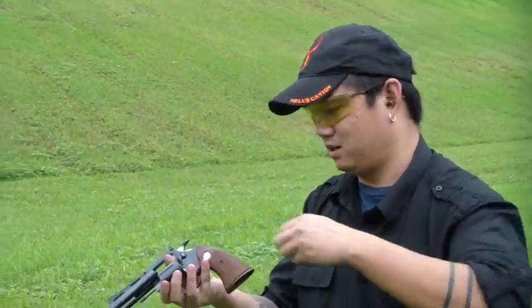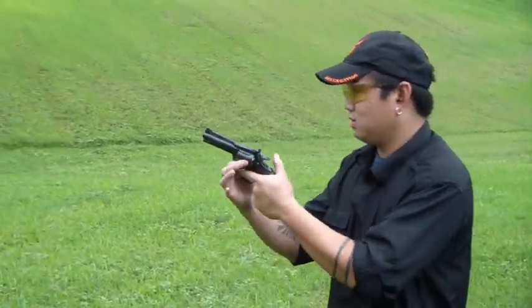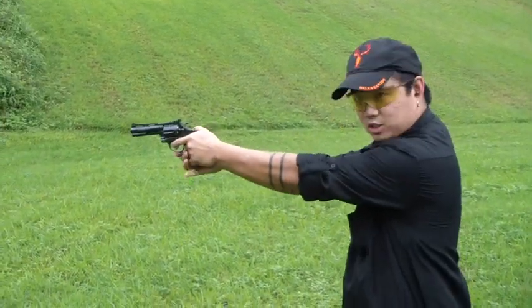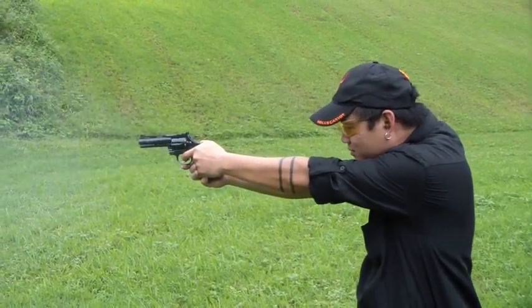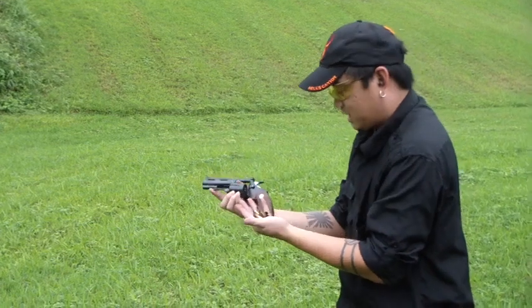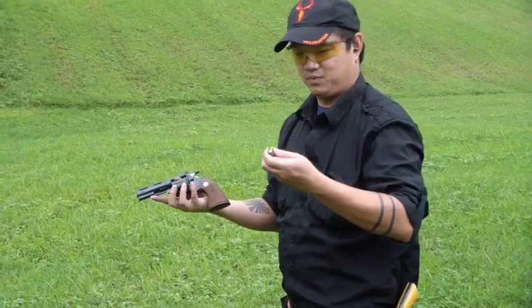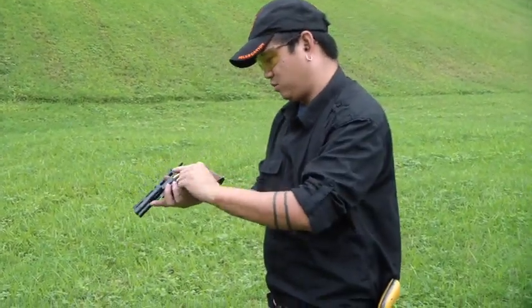Got some 38 special ammunition right here. Let's see how she shoots. Colt 38 Diamondback double action revolver, and I'm going to shoot it double action. Now sometimes we will get a light hammer strike with these old guns, and on the double action you'll just get one that doesn't go off. We'll go ahead and try some more here.